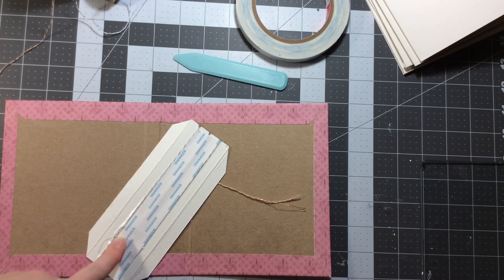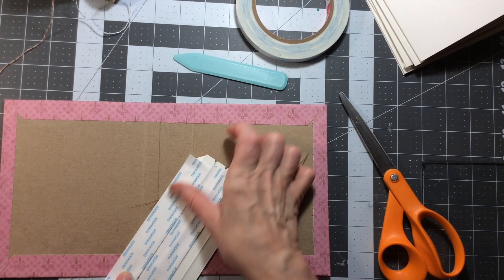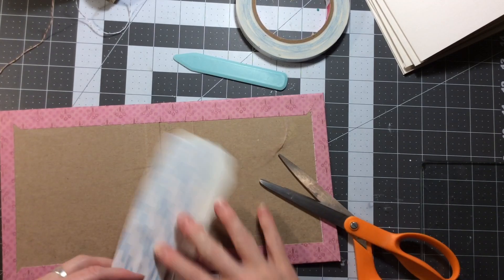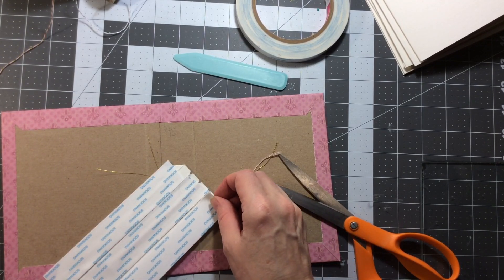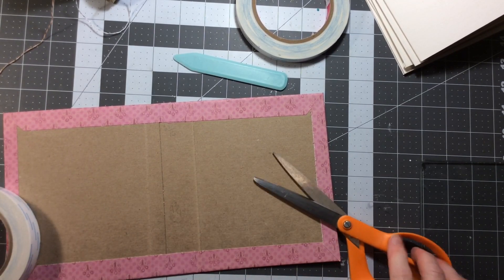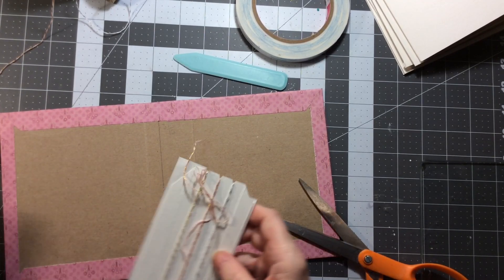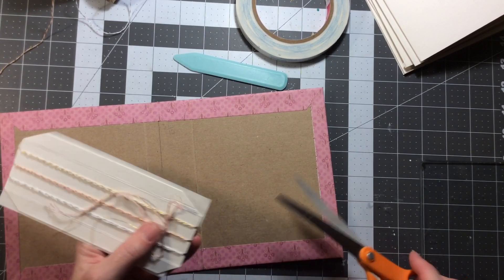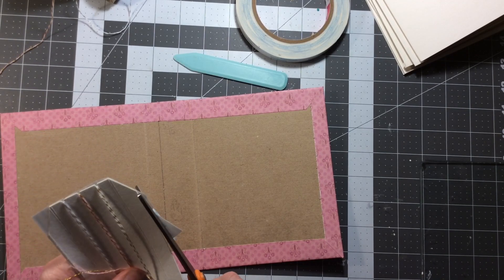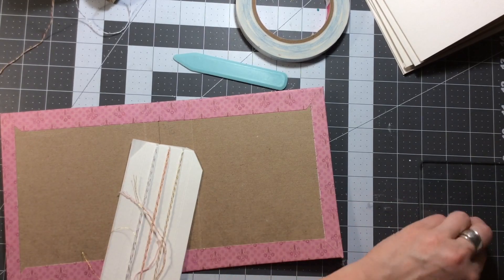So we could have sewn these in, but I want this to be easy - something you could do without having to poke your holes. And I know it's not a lot of work to do that, but if you don't have a pokey tool or you just don't want to do it, then this is just an alternative way of putting in your signatures. For those of you who are brand new, a signature is just a number of pages folded in half to create a little bundle of papers. That's essentially a signature.